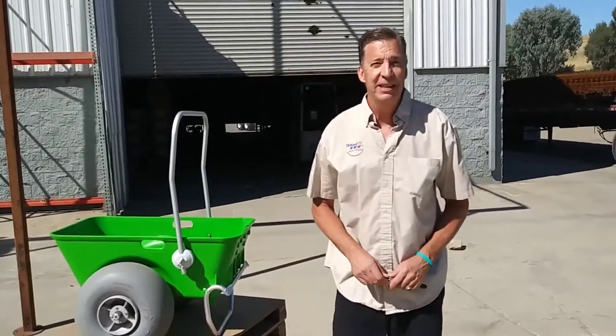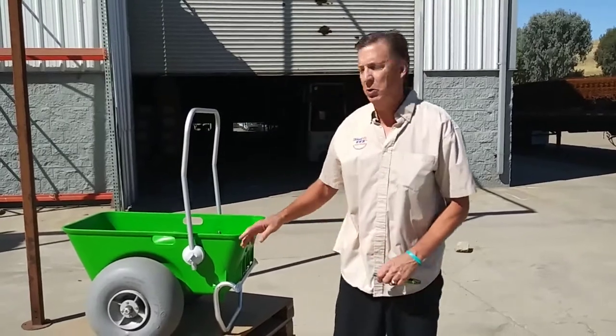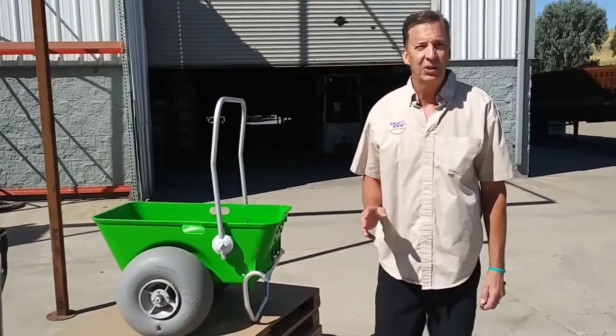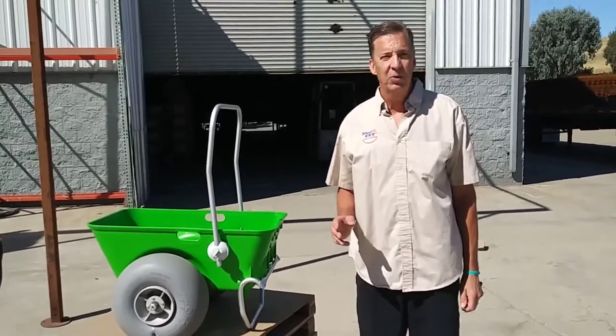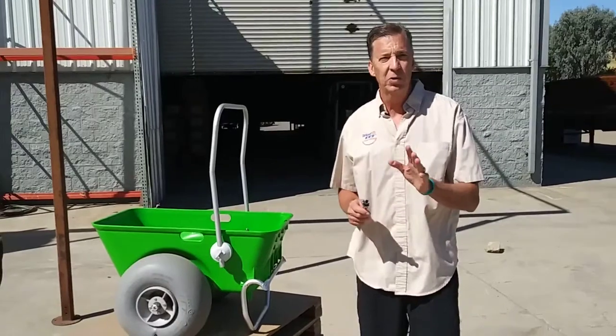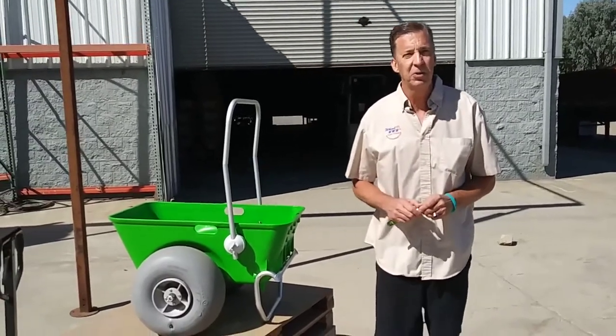Greetings Wheelies fans. Today's subject matter is the Wheelies Beach Cart, new with the big green tub. We frequently get asked questions about handles and foot props, and we're going to go over some of the adjustments to make your life easier with the cart.